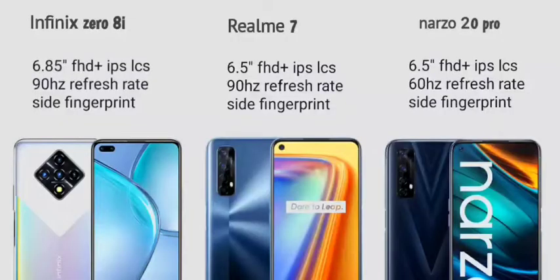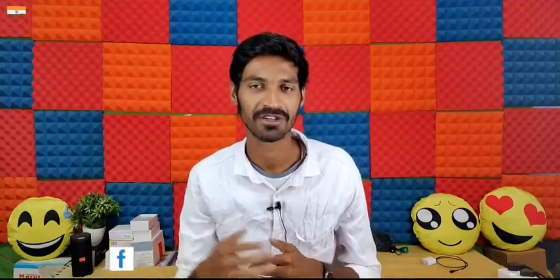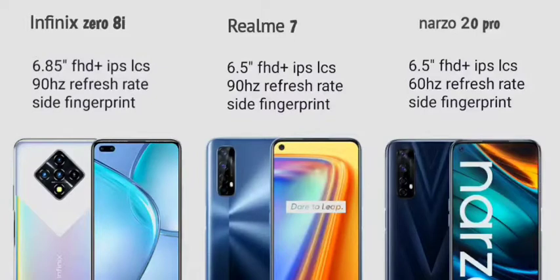The Realme 7 also has a Full HD+ IPS LCD display with a 90Hz refresh rate, and it also has a side-mounted fingerprint sensor. The Realme Narzo 20 Pro has a Full HD+ IPS LCD display with up to 90Hz refresh rate and a side-mounted fingerprint sensor as well.